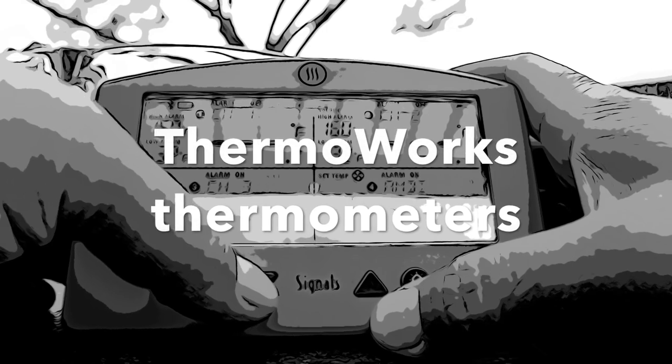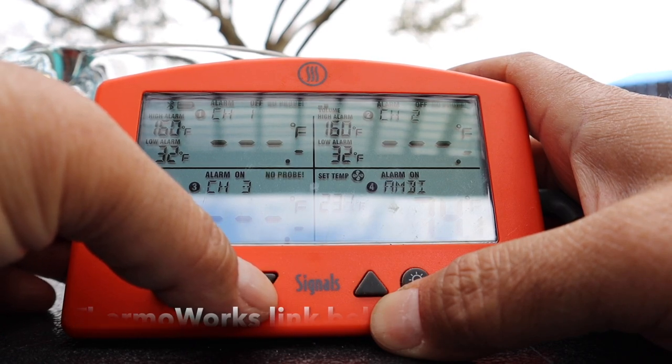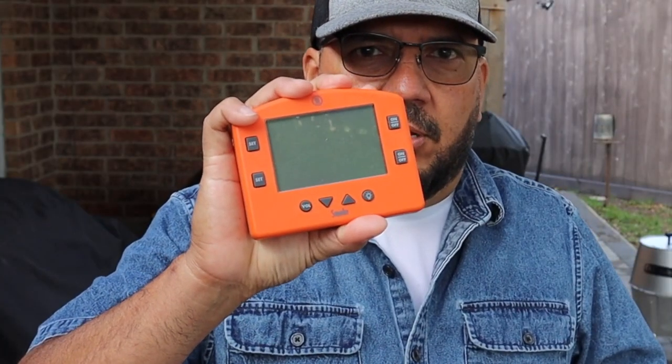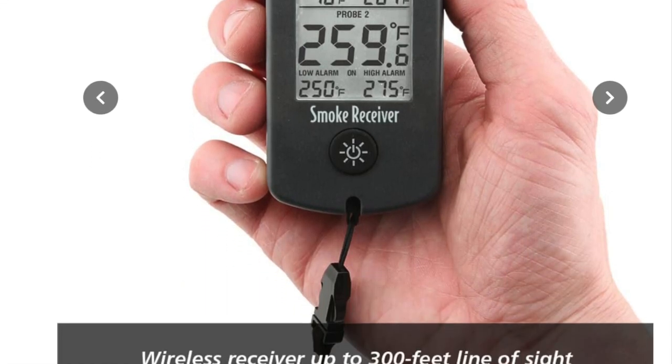The last item that makes smoking easy on the Weber Kettle is a thermometer. In this video I'm using the ThermalWorks Signals — it comes with an app and it is Wi-Fi. If that's a little too much thermometer for you, ThermalWorks also makes the Smoke, where you have the main unit and a receiver you can carry around to monitor the temperature of your probes.